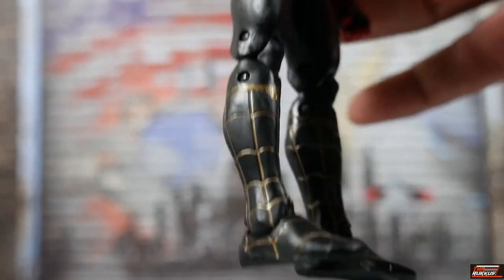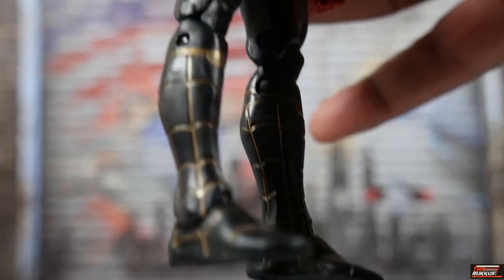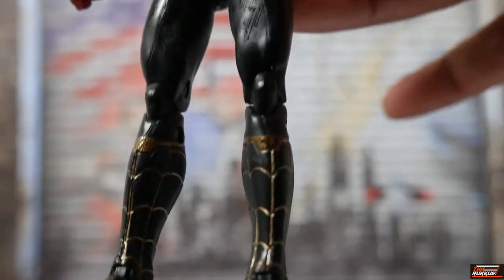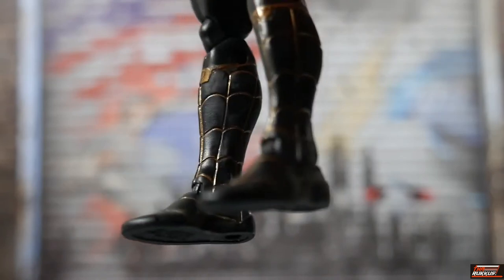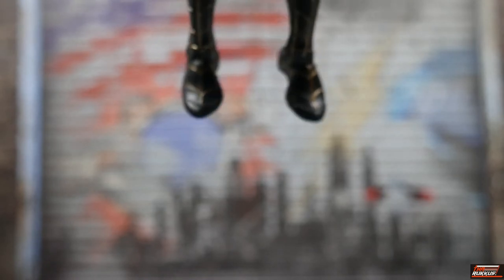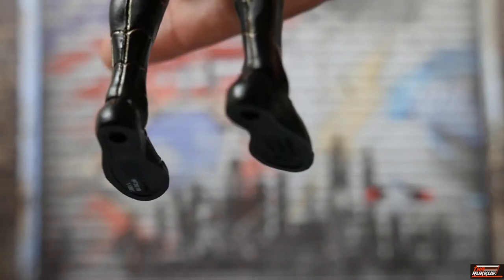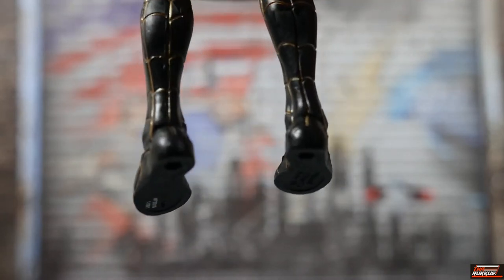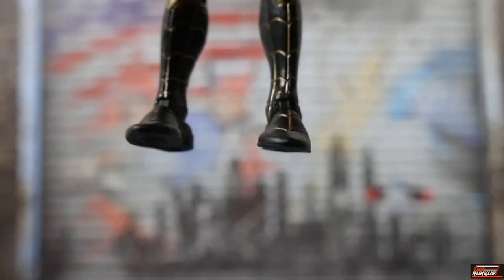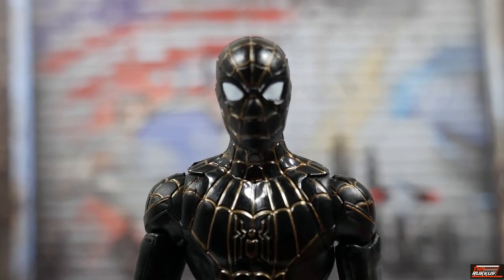Looking at his legs, you can see he's got that gold paint there. This is all painted on — it's not sculpted in, but it looks really good. It's not sloppy or anything. He's got paint on his feet as well, and it extends to the back of the feet — a couple lines of gold sitting there at the back of his feet on both sides. And that is our black and gold Spider-Man up close.